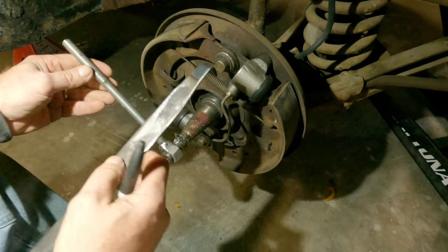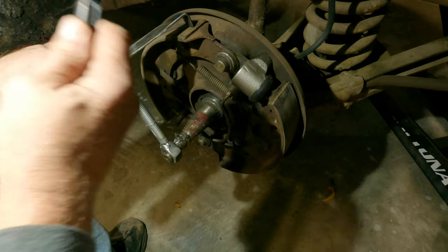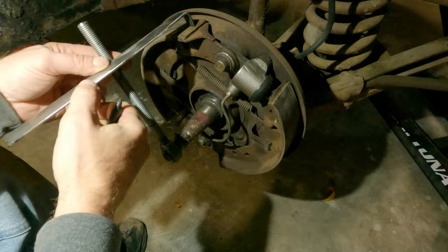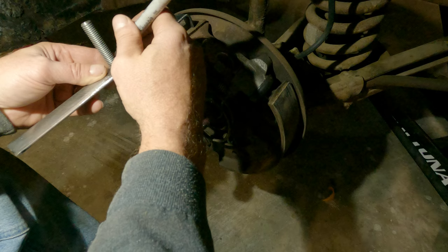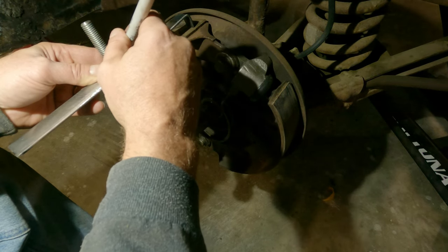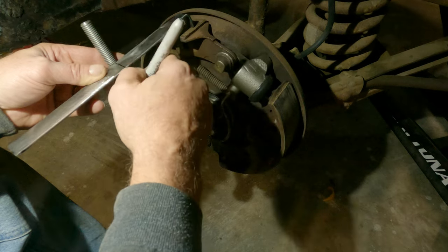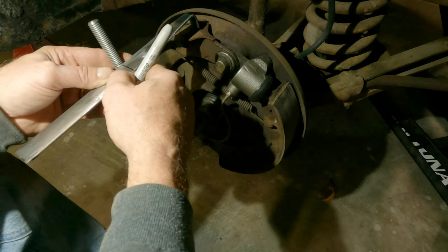I've got to find a spot to put a hole. I guess we want it in the middle of the shoe - we'll just go right about here. You know, I start these jobs and I'm like, 'I don't want to do that.' But when I start getting into them, I'm having fun again.